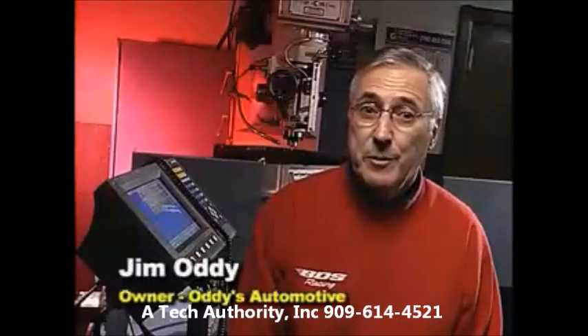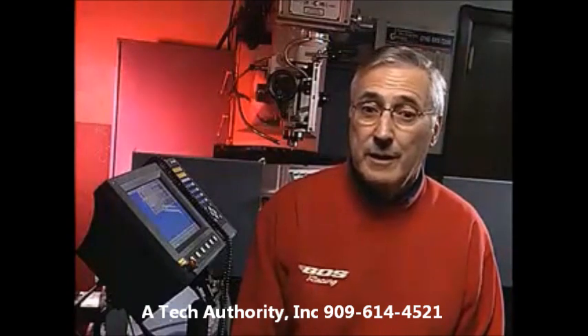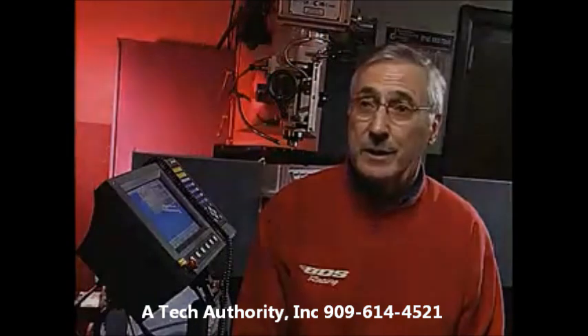I'd recommend it to everybody and anybody. I don't see how you can go wrong. The biggest part to me is it was an affordable machine that we could get, and user-friendly enough that everyone can use. That's the key.